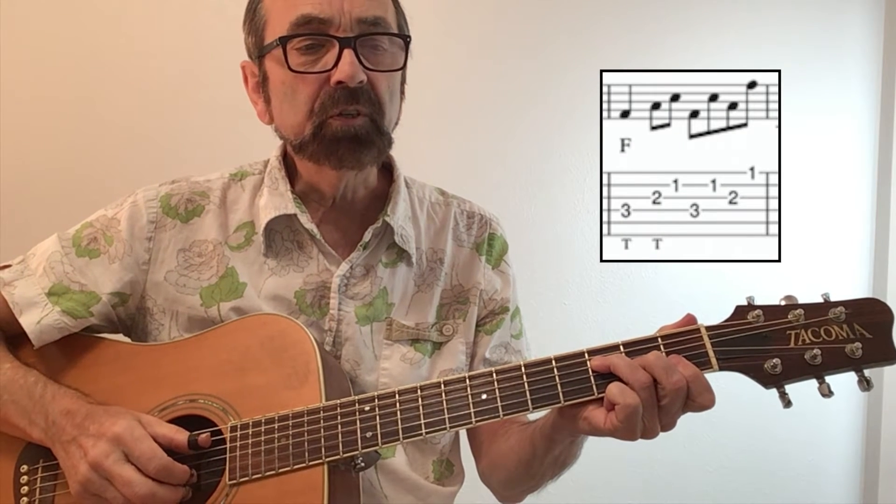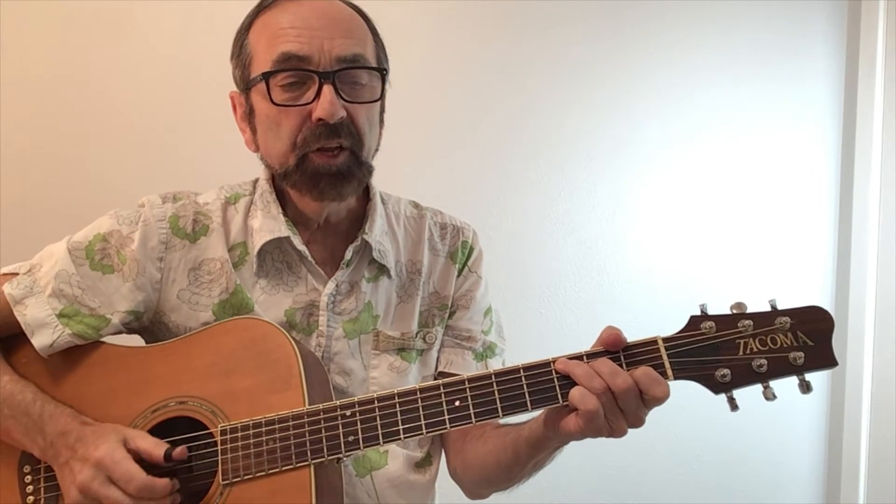Here's the pattern he plays during the first F chord measure. Holding a simple F chord barring the first two strings. There then is a lot of back and forth between the C and F measures.